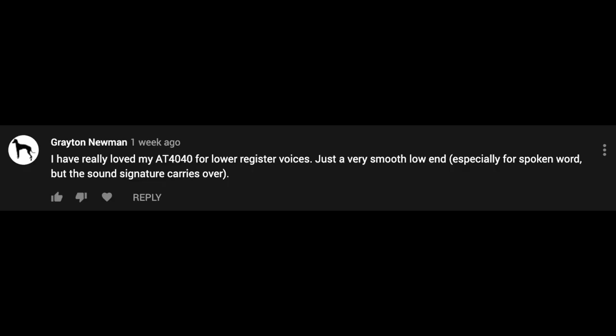That is it for what I've been testing. Let's jump to what you had to say, and I will share some feedback we got regarding microphones for lower-register bass voices. The first one comes from Grayton Newman, who says: 'I have really loved my AT-4040 for lower-register voices — just a very smooth low-end, especially for spoken word, but the sound signature carries over.'